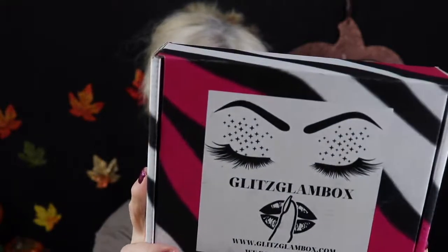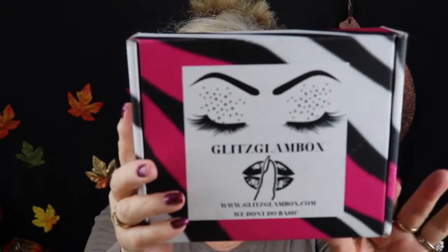I really think this month's box is real cute. I love the black and pink — those are my two favorite color combinations, really really adorable. It says here 'we don't do basic,' so they claim their boxes are a lot of fun, and I do agree.